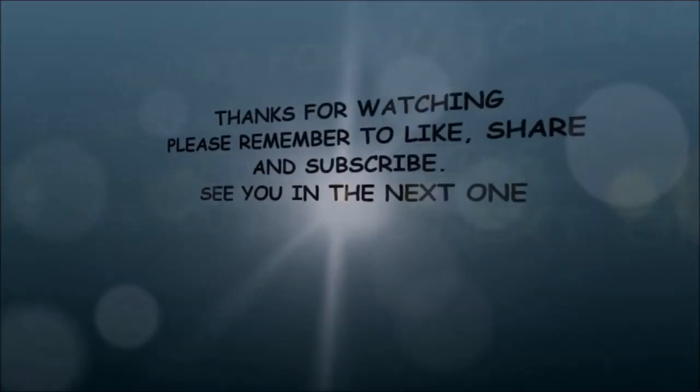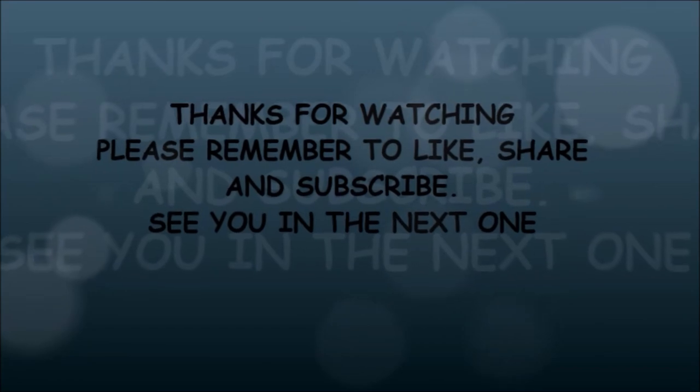Alright you guys, thank you so much for watching and I hope you enjoy this one. Have a good day!